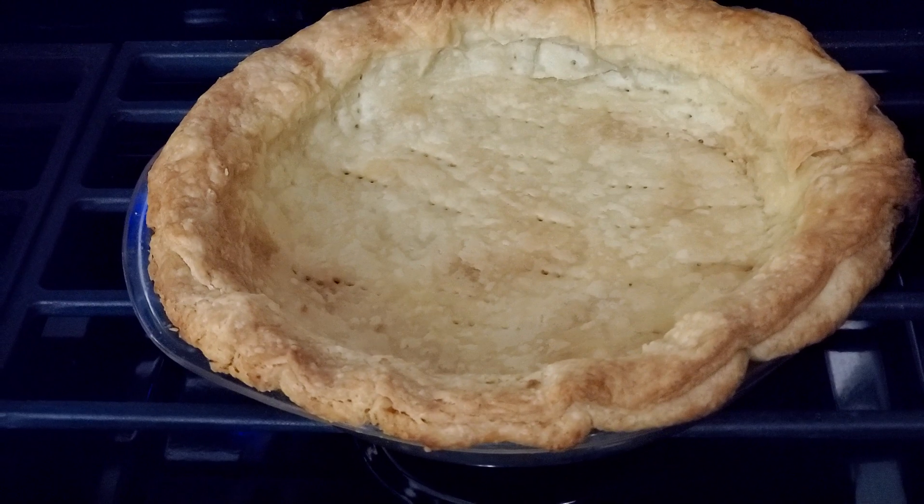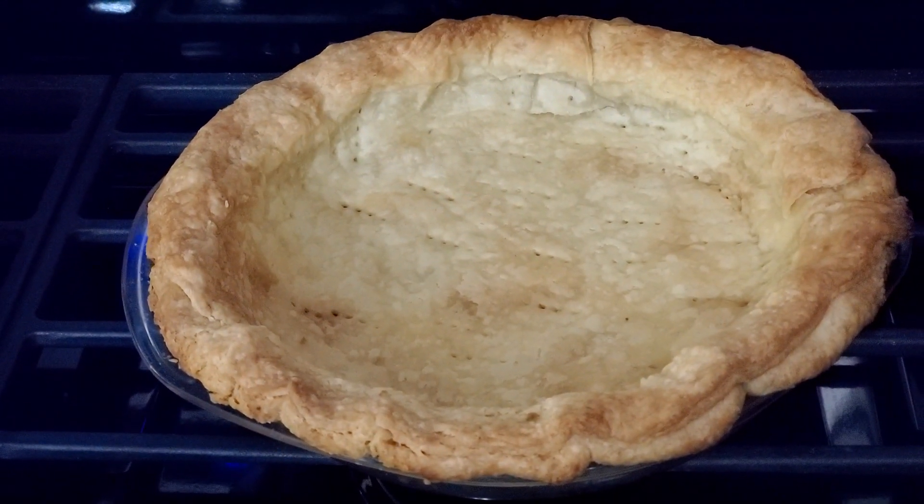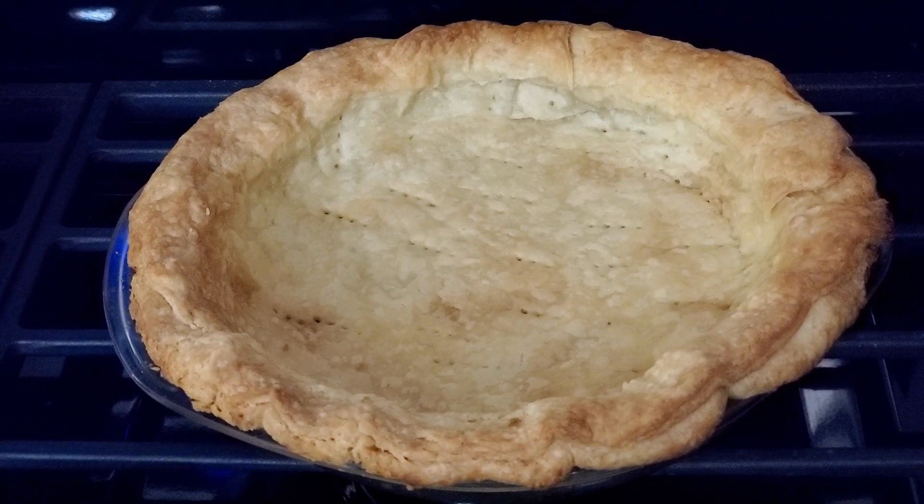Do something fun tomorrow. It's too late tonight. Well, at least for most of us. Good night.